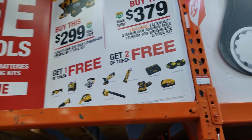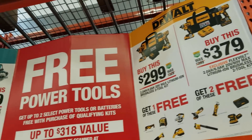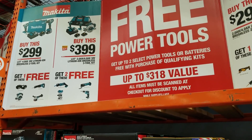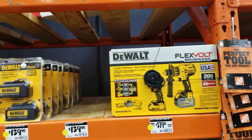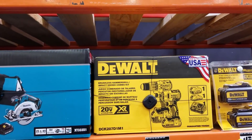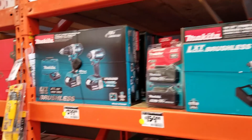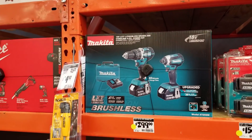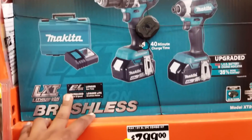With the tool sets, you buy one and get two free — buy this one and get two free, or buy the other one and get one free. There's a package for everybody. They have higher quality Makita, Milwaukee, and Dewalt packages, and then the lower cost ones which are Rigid and Ryobi.